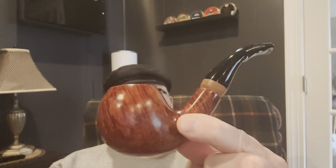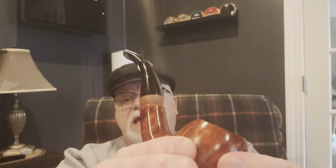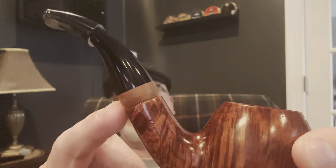The first pipe I want to show you is a Vauen — V-A-U-E-N — or some call it Fauwen. It's a German pipe. It's a nice little bent apple with a pretty grain on it. It is a 9mm, and it's got a pretty little wooden band piece going into the stem.